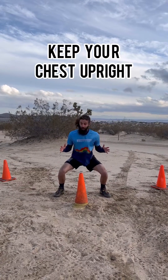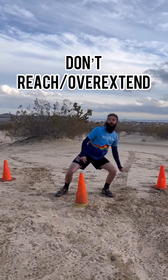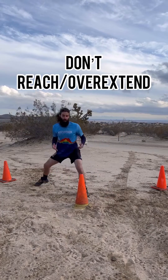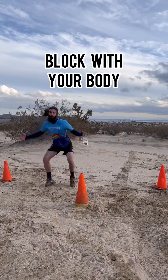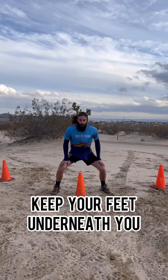For your positioning, you want to stay upright. You're not reaching to block for the inside or around — you're defending it with your body. That way we can stay upright, be quick and mobile, as opposed to getting off balance.